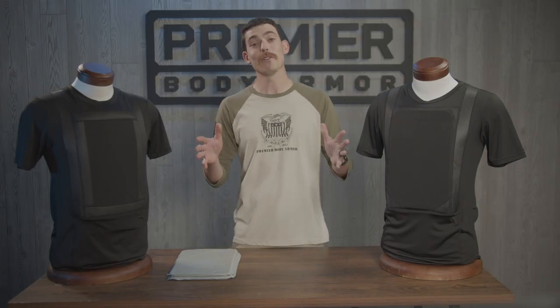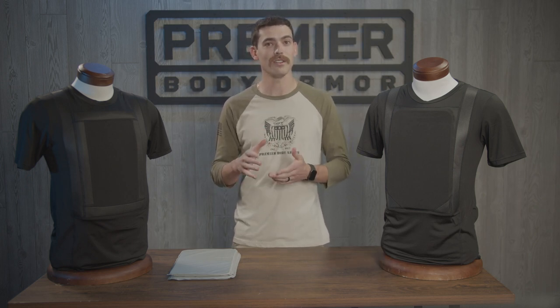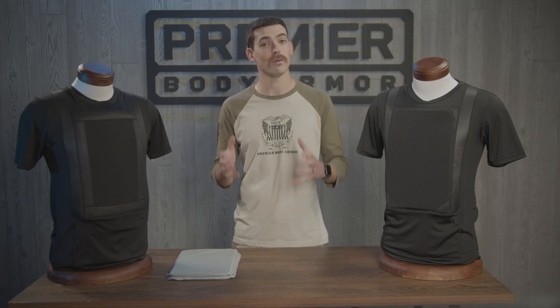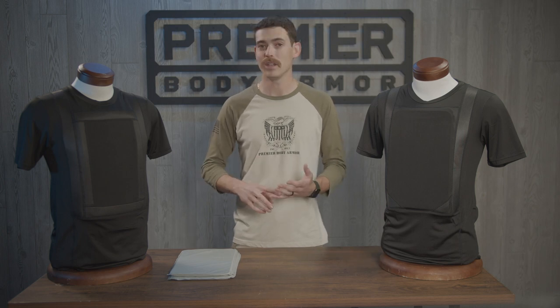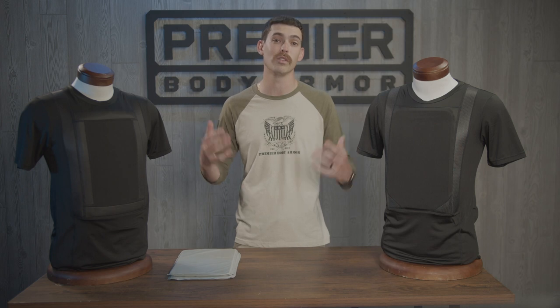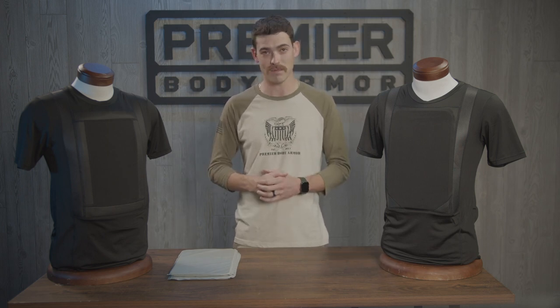So keep your full-on tactical vest ready and on standby for bad situations, but for daily use consider the Everyday Armor T-Shirt 2.0. With it you can wear real made-in-the-USA Level 3A body armor all day without the awkwardness, discomfort, or lifestyle change that may come with a traditional bulletproof vest. This is the next evolution of EDC body armor.